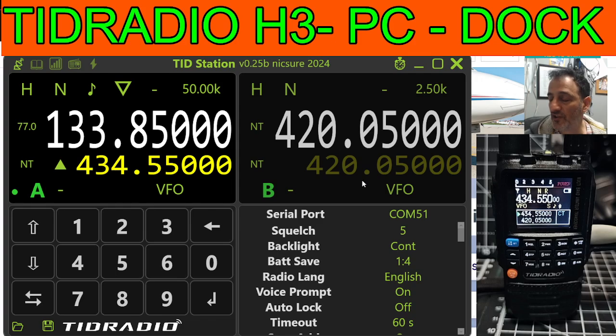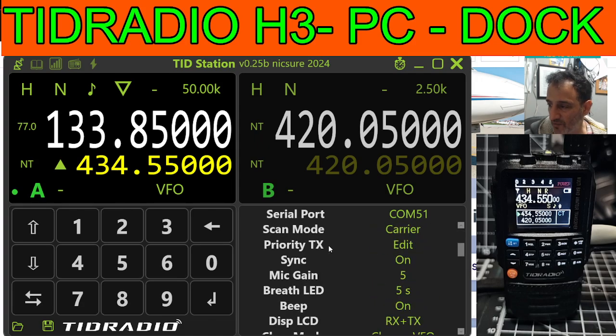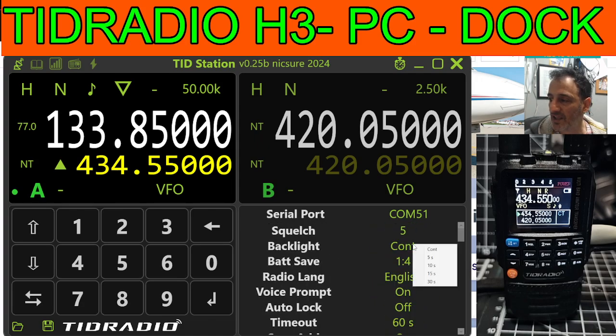There is a newer version of this work in progress, but wow — come on, Marcus, you're just doing such good work on this. So let's have a look. If you look here, you've got a nice long list: squelch, backlight, battery save — it's a long list. I'm not going to read the whole lot.